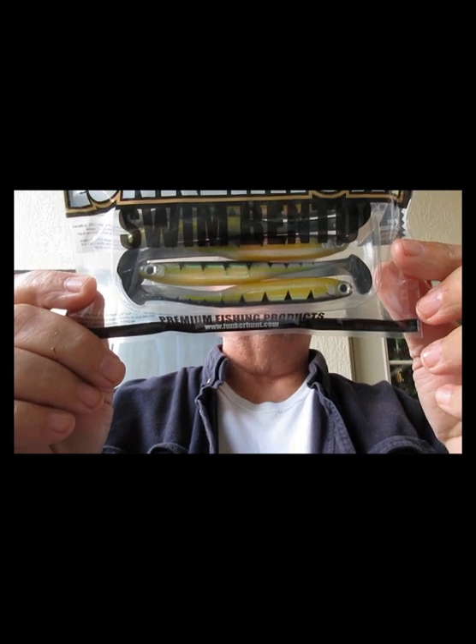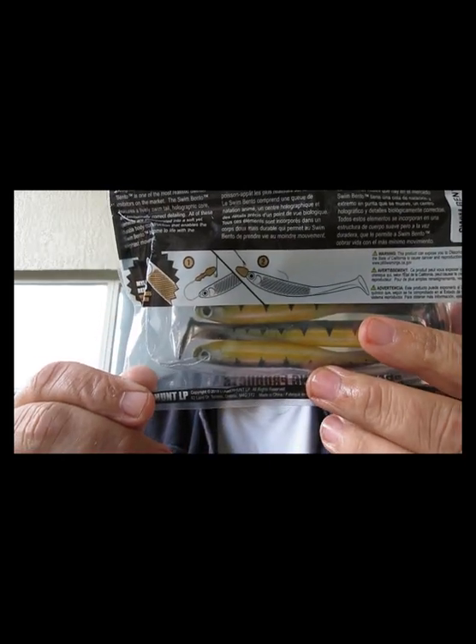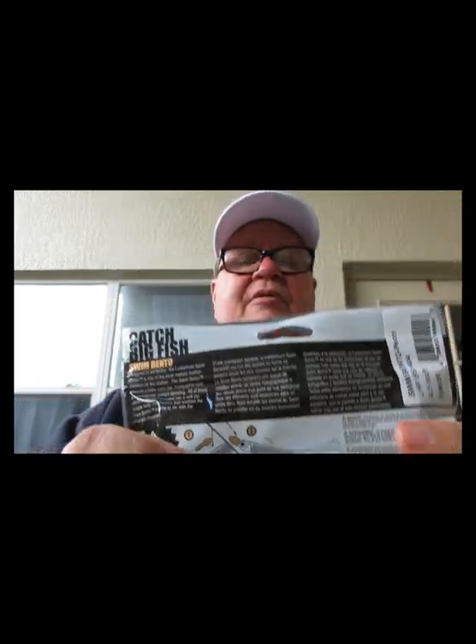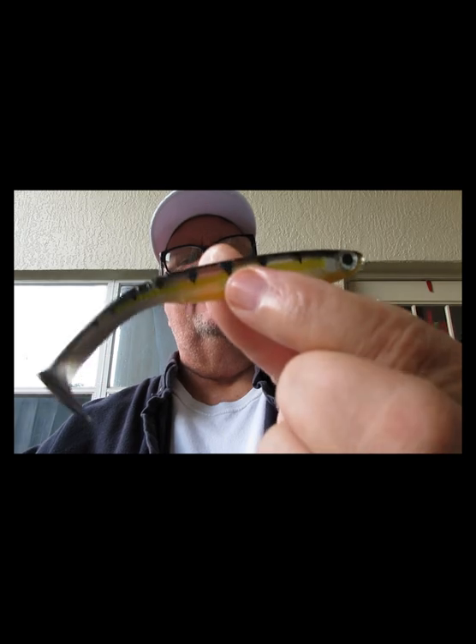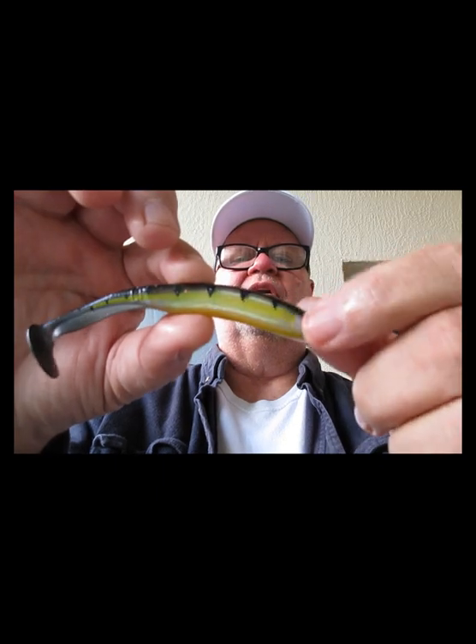Next thing we have is from Lunker Hunt — this is called the Swim Bento in a perch color. They show you a way to rig it. I like little swim baits this time of year, they seem to do quite well. It's got some nice-looking eyes and good tail movement — the Swim Bento from Lunker Hunt.